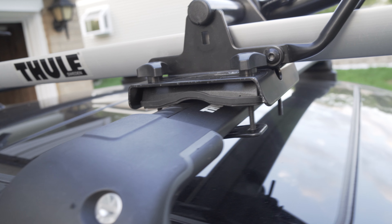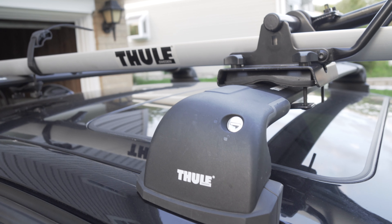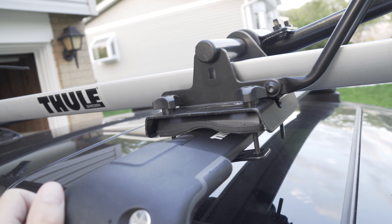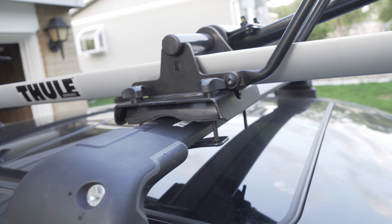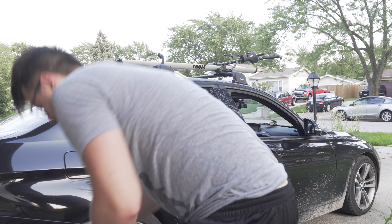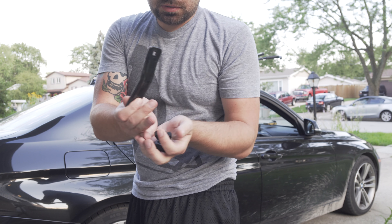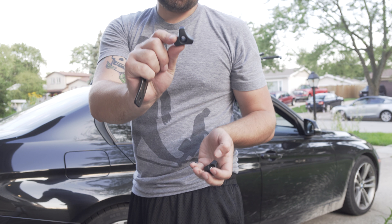What I usually do is keep the roof rack on all summer and then just take this bike rack on and off. Once you get the hang of it, it only takes 15 minutes tops to put it on and off. You just need one of these metal pieces and two of these plastic nuts.